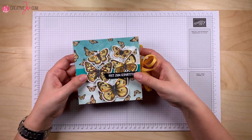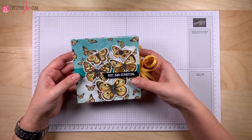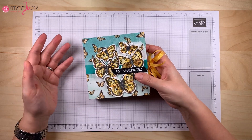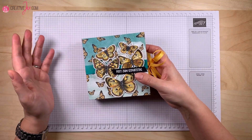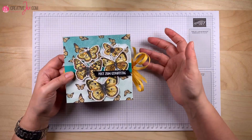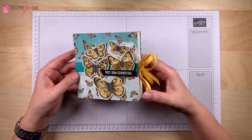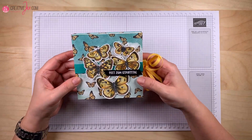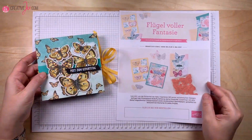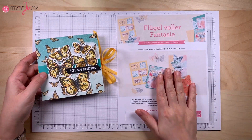Ich spiele schon länger mit dem Gedanken, ein wenig Chaos bei meinen Geburtstagskarten zu schaffen. Bei mir ist es immer so: ich denke an jeden Geburtstag den ganzen Tag lang, aber es ist meistens schon zu spät, um eine Karte rauszuschicken. Deswegen habe ich mir ein kleines Büchlein ausgedacht. Als ich die neue Aktion gesehen habe – diese heißt "Flügel voller Fantasie" – konnte ich natürlich nicht widerstehen und habe mir das komplette Set bestellt.